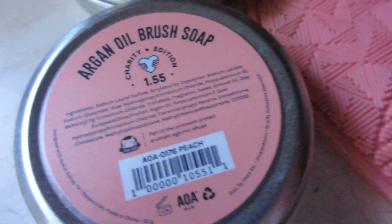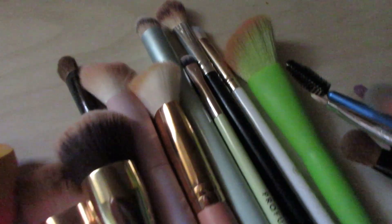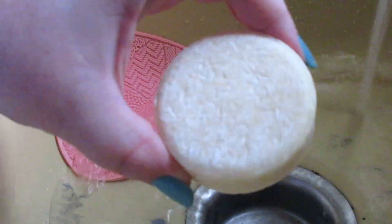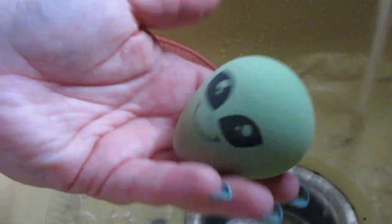Hello everyone and welcome back to my channel. In this cleaning motivation video, it's going to be a tad different. This is a beauty edition and by that I mean you're going to see me clean makeup brushes, eyelashes, my entire makeup little corner that I have in my dining room and just pick up beauty items and do that stuff.